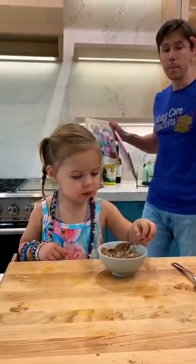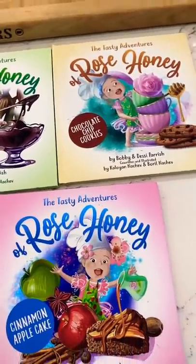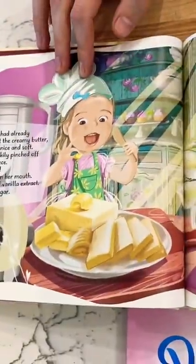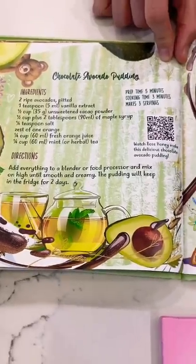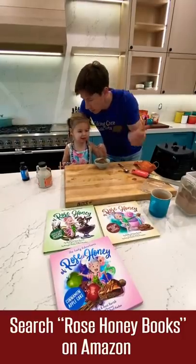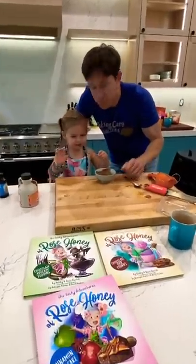So the book just dropped on Amazon — 'The Tasty Adventures of Rose Honey.' It follows Rose on her journey learning to make the recipe. The recipe is there with a QR code, check it out on Amazon. It's so good, Rose! I think everyone should make it. What do you think? Yeah, bye guys!